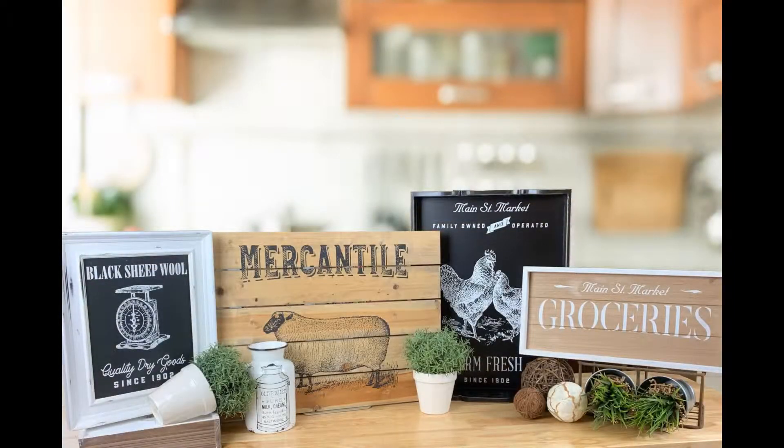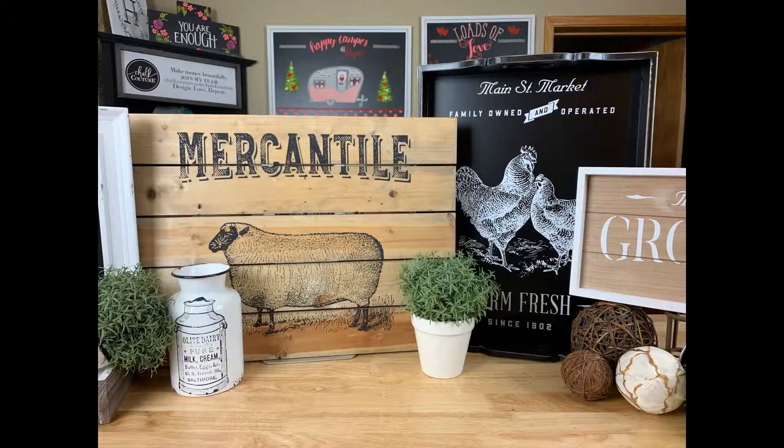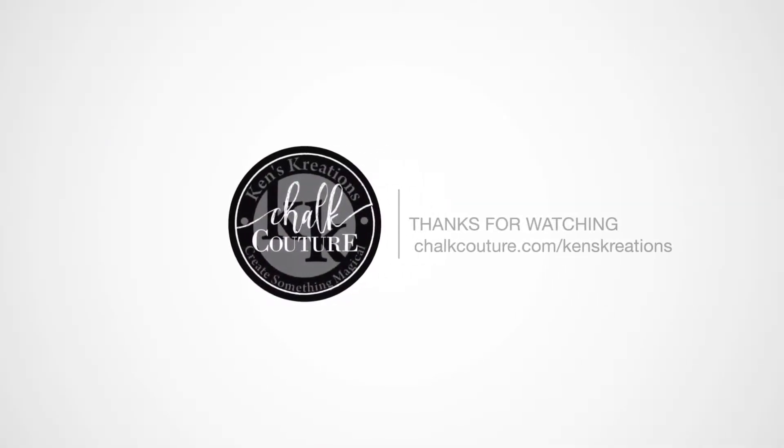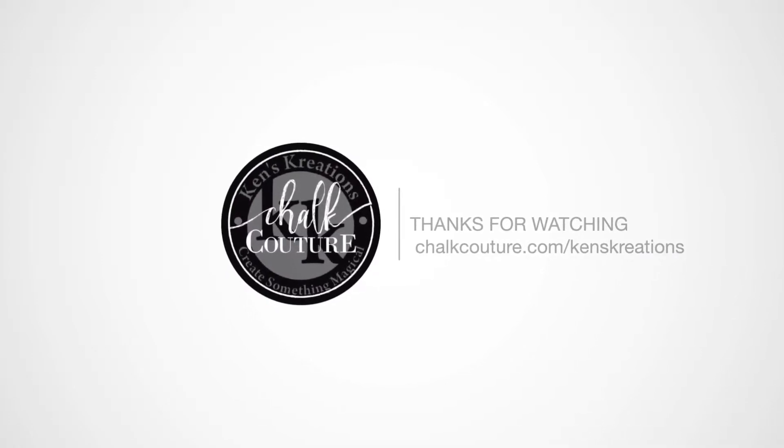I hope you enjoyed today's fourth project in a five-part series with the Corner Market. Make sure to support us by using our shopping links down below in the video description. Thanks, everyone.